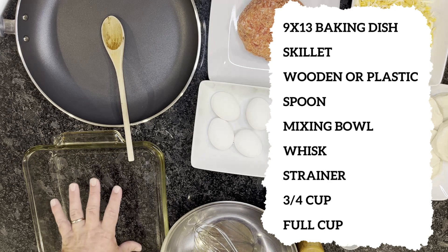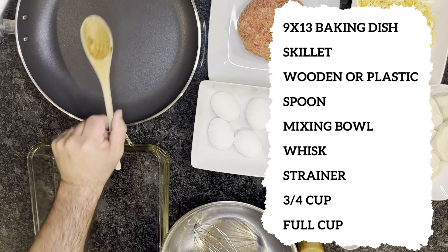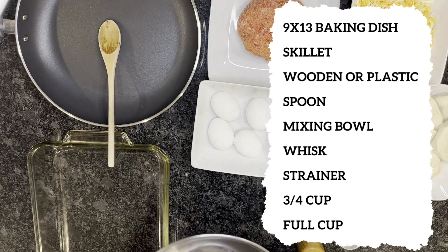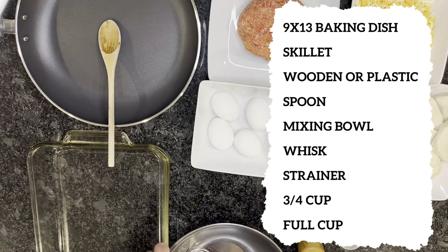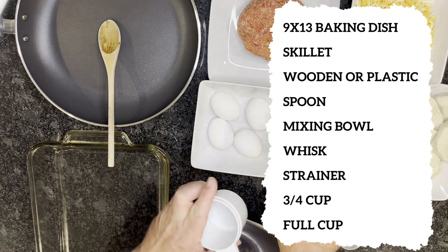The utensils and items you're going to need are one 9x13 pan, a skillet, a wooden or plastic spoon, a mixing bowl, and a whisk. You'll also need a three-quarter cup measure and one full cup measure.